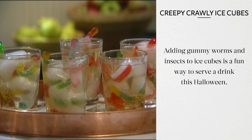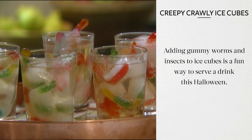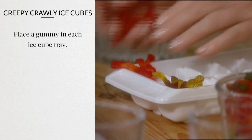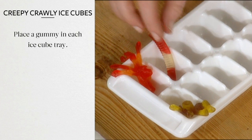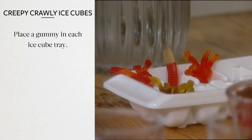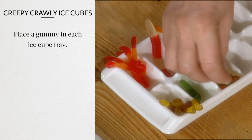Adding gummy worms and insects to ice cubes is a fun way to serve a drink this Halloween. Place a gummy candy in each section of an ice cube tray, letting the candies hang over the edges. You can find gummy spiders, moths, worms, and beetles at your favorite candy store.